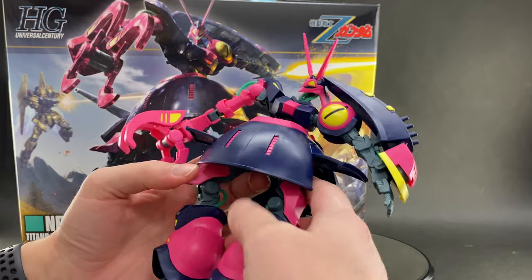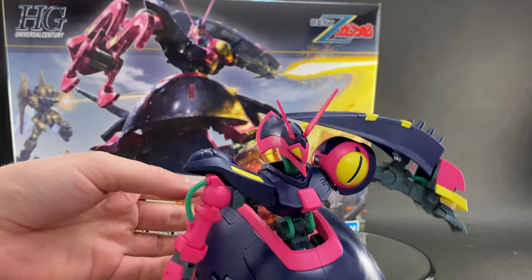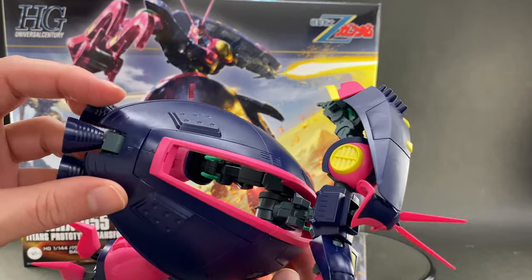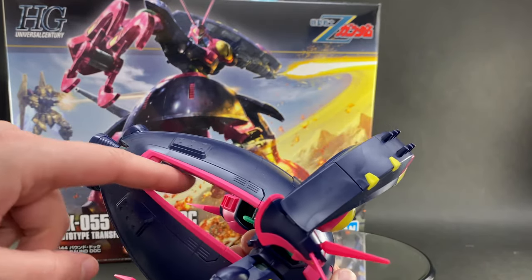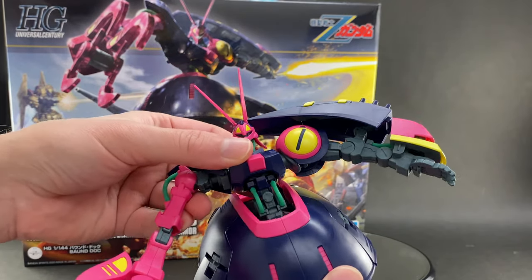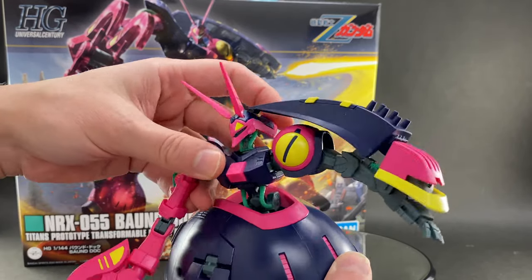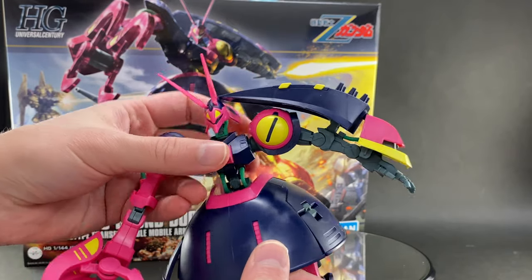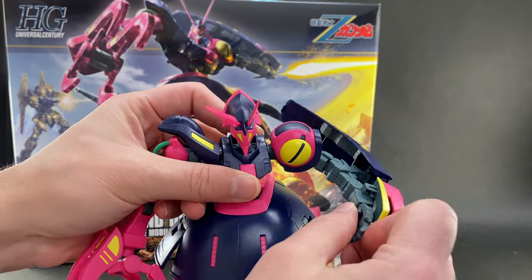Moving on to the torso: we looked at the bottom side of that skirt earlier, so let's look at the top side. There is a rather large open trench here in the back of the upper skirt. With this torso you're able to bend him back a little bit, and you can also twist him left and right. His arms are pretty much standard fare for an HG kit — nothing terribly fancy.